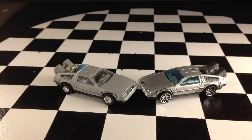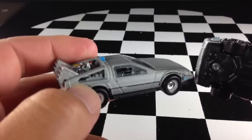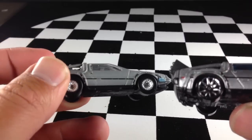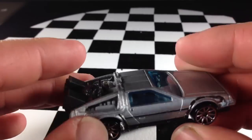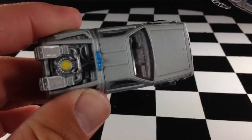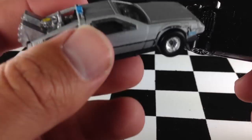I'm going to compare the two and point out the differences. First things first, the Retro Entertainment version has a metal base and a metal top, and the boosters are metal. The only thing plastic on this thing is the windshield and the interiors. The main line version, however, has a metal top but a plastic base, plastic interiors, and the boosters might be metal screwed onto plastic — which they are on this one as well. So the main difference is this one has a plastic base and this one has a metal base, making the Retro Entertainment version a much heavier car.